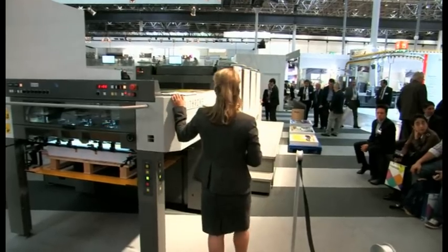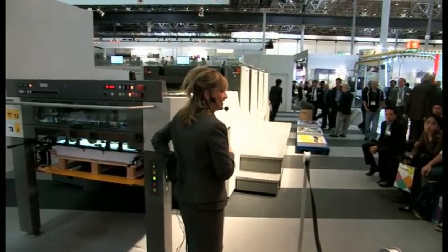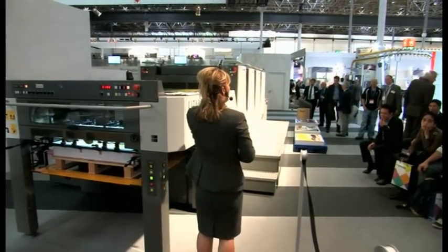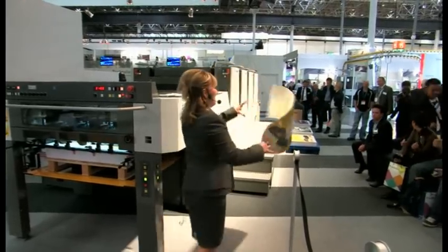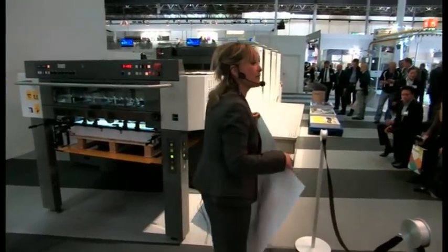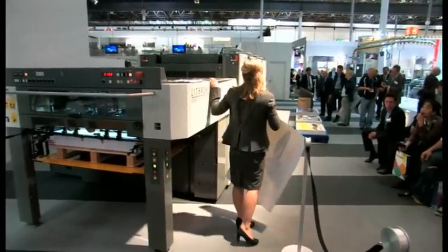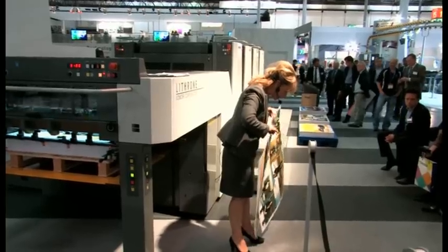Here we have the new Lithrone A37 — the 37 of course referring to 37 inches. It has a maximum sheet size of 640 by 940. This is actually a double-sized cylinder configuration. It's a multi-flexible press and it's capable of printing 8-up in positions of either 11 by 8 A4 sizes or American letter size.